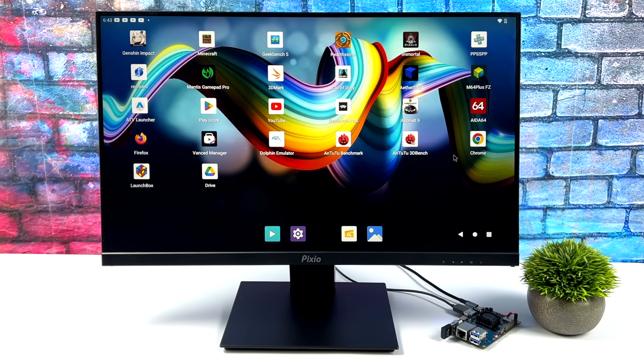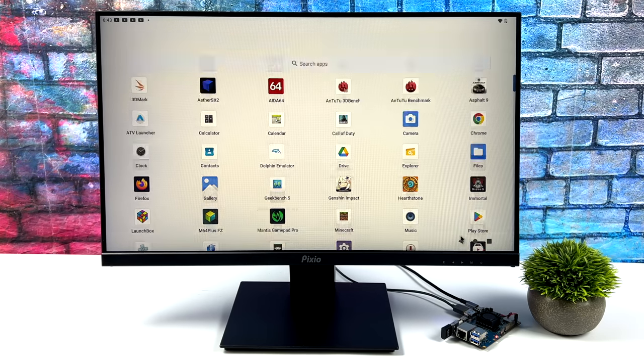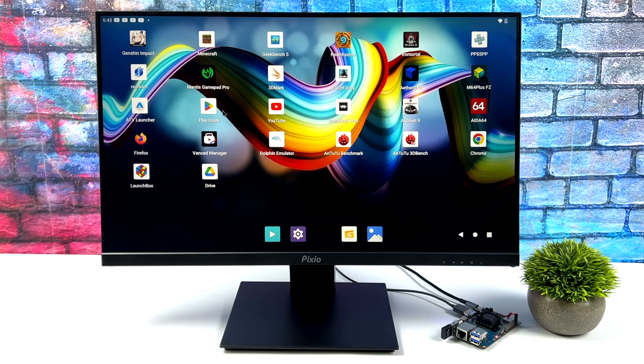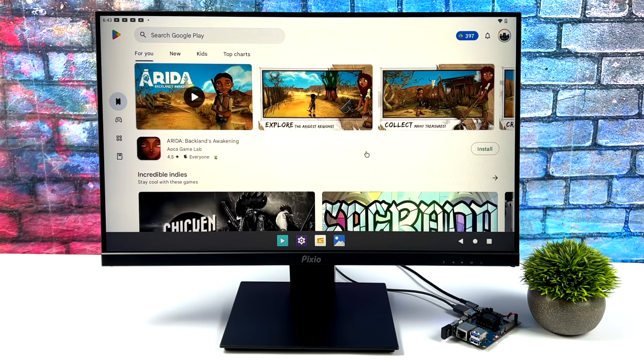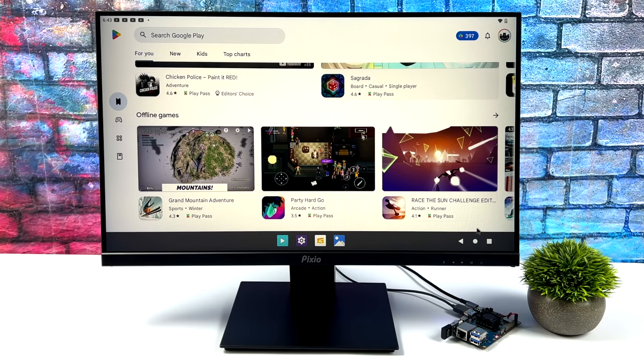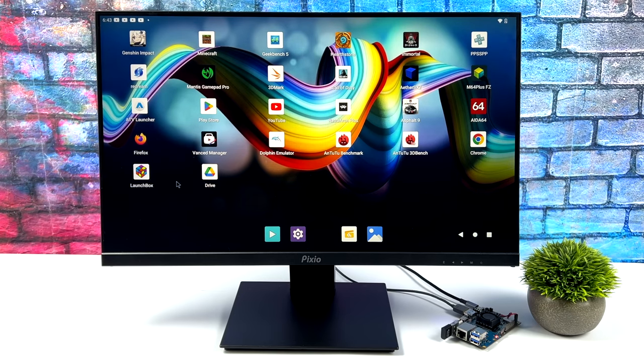When it comes to Android, we do have full hardware acceleration across the board and this performs really well. This is based on Android 12. The one you download from the website isn't going to have Google Play pre-installed, but you can sideload it pretty easily — you'll need Google Play services and Google Play. I've got it set up and have been able to download a bunch of stuff for testing. With this version of Android, we've got access to OpenGL and Vulkan.